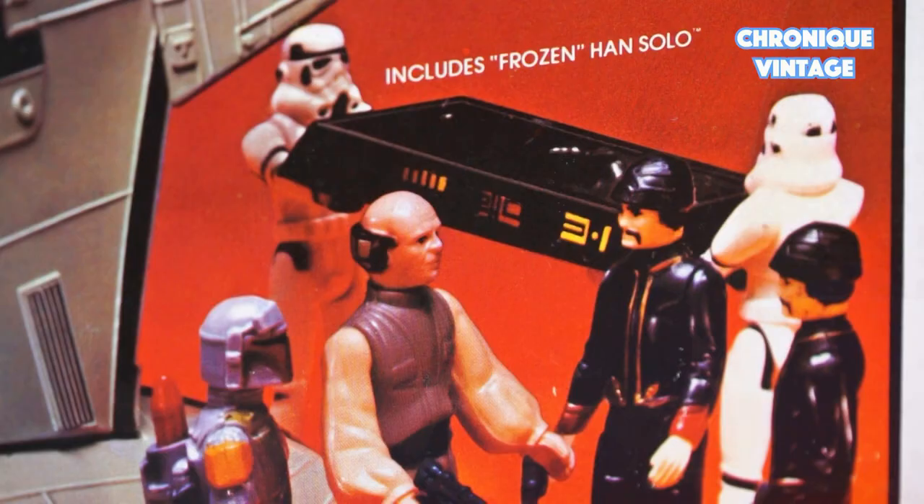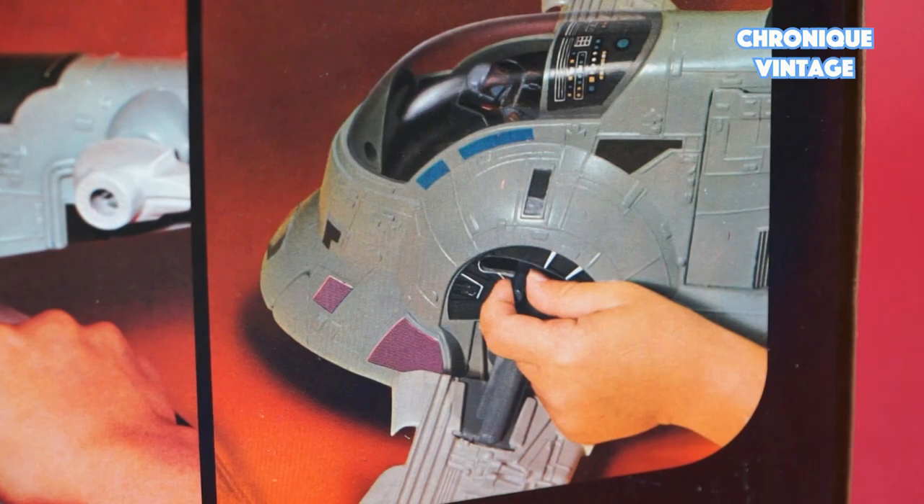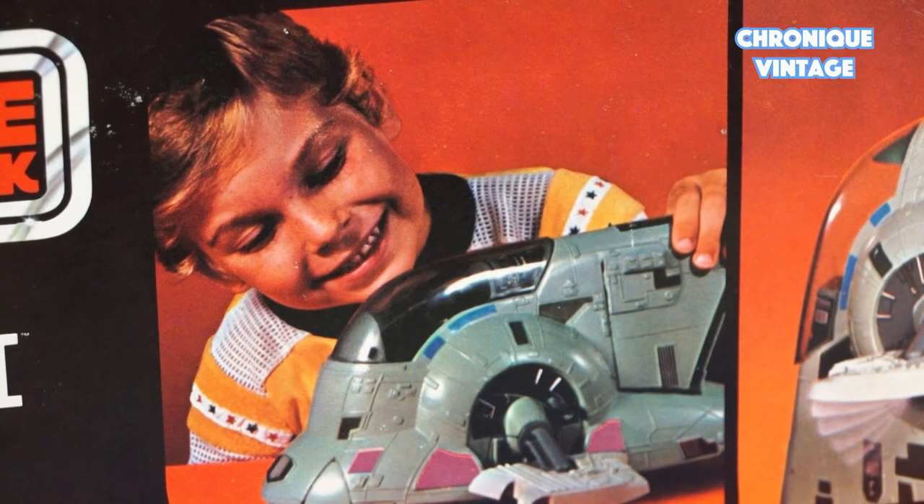Hello and welcome to a new Vintage Chronicle. Today we will describe Boba Fett's spaceship called Slave 1. Released in 1981, this bounty hunter's spaceship is used to track fugitives across the galaxy, and allows you to carry Han Solo in carbonite chamber to Jabba the Hutt's Palace on Tatooine.